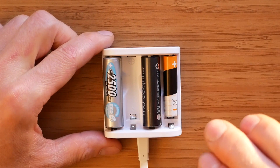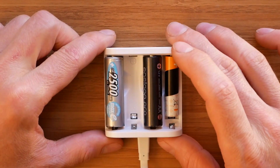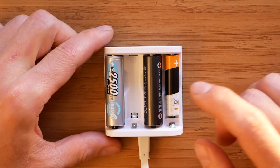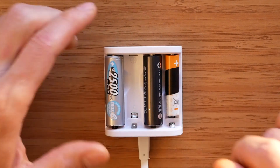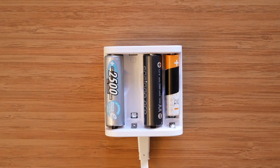The only way to reduce the charging current is to use a less powerful source. Also, as you can imagine, we cannot use the A4 for discharging, priming, or storing our batteries. It's just a simple charger.